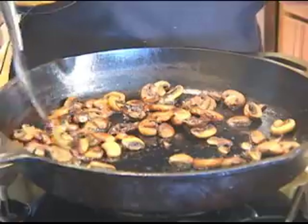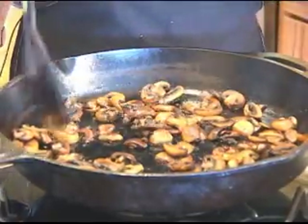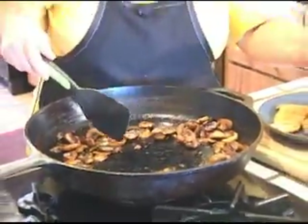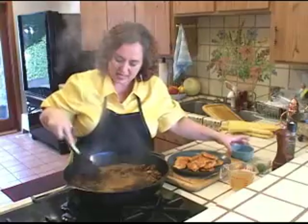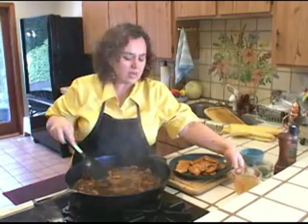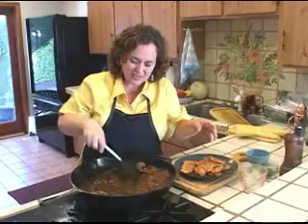My mushrooms are ready — look at this. They're nice and golden. They've rendered all their moisture. They smell wonderful — yum! So now I'm ready to make my sauce. I'm going to add my marsala — I really want to get everything that's on my pan, all those little bits. That was three-quarters cup marsala. And now I'm going to add one cup of chicken broth. Oh, I'm getting a marsala steam bath here — delicious. I'm going to be happy at dinner time. Here goes the chicken stock.